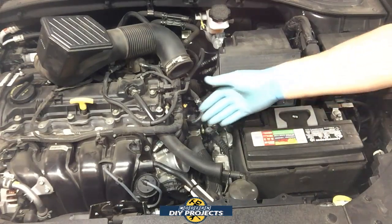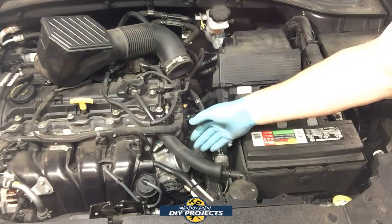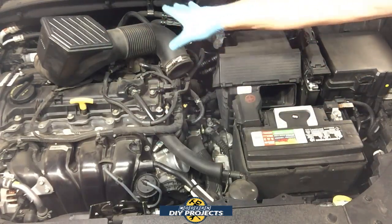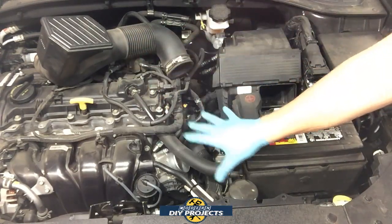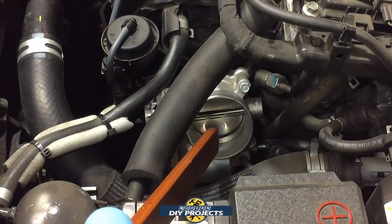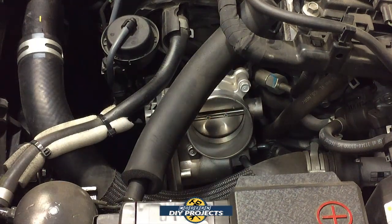So you basically remove everything to get an opening down to where the throttle body is. Some things you can just put aside if you don't want to move all the hoses. As long as you have access to the throttle body, that's fine. Right there, we're looking right at the throttle body for this motor. This entire process you do all at once.